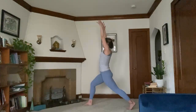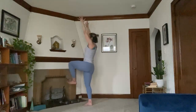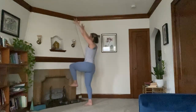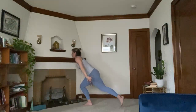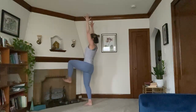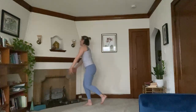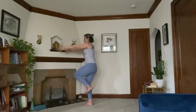We're going to take a one-legged mountain pose — draw your left knee up with you. Exhale, step it back, airplane arms. Inhale brings you up, one-legged mountain. Exhale, step it back. Now we're going to take it in slow motion. Weight comes into the right foot. Inhale, left leg rises — one-legged mountain. Slow motion. Exhale, step it back. One more. Inhale, slow motion. Exhale, step it back.